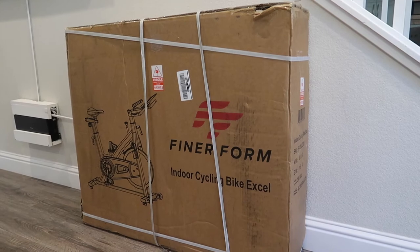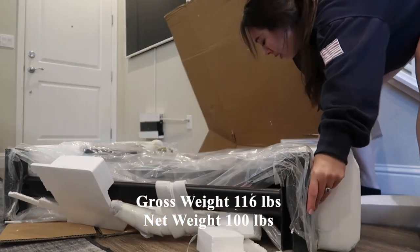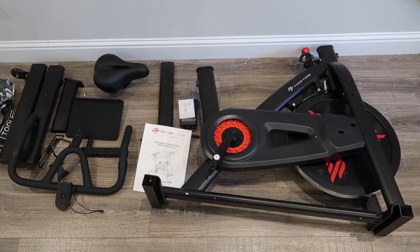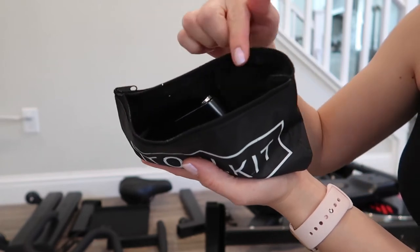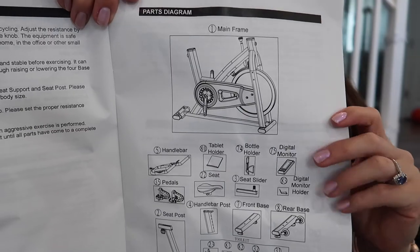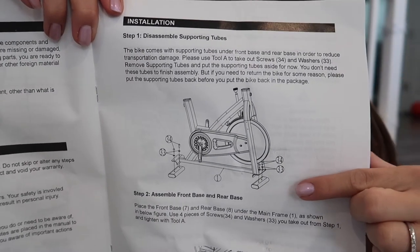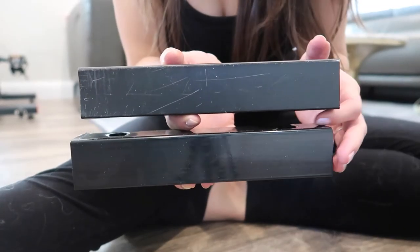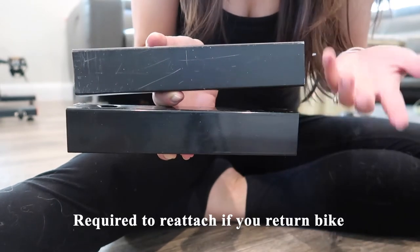This is what the package looks like when it arrives — it has a gross weight of 116 pounds and a net weight of 100 pounds. After unboxing, all the components are laid out. I love that all the tools you'll need are in a handy pouch with a zipper top. The user manual includes a diagram of the bike and all parts. The first step is to disassemble the supporting tubes attached to protect the bike during transportation — hold onto them in case you need to return the bike.